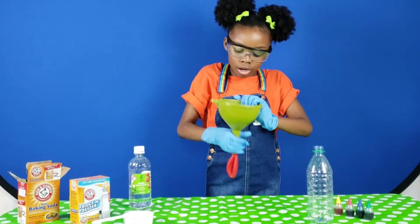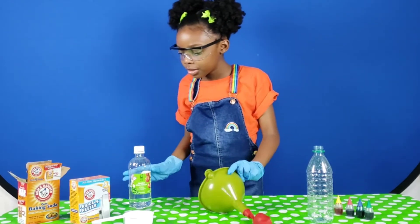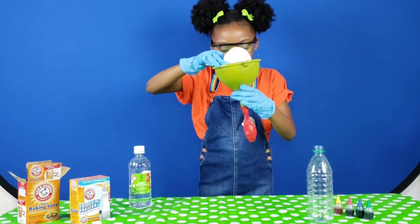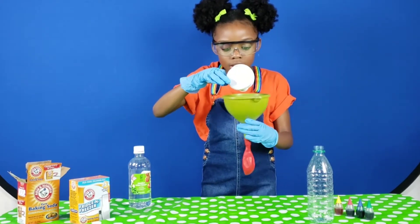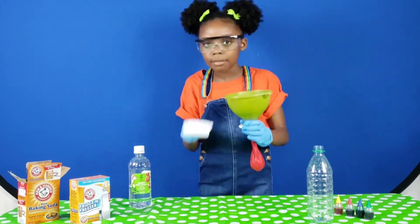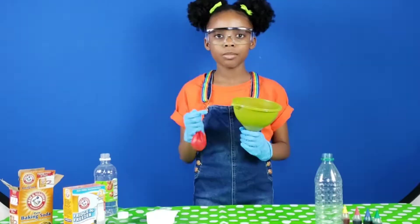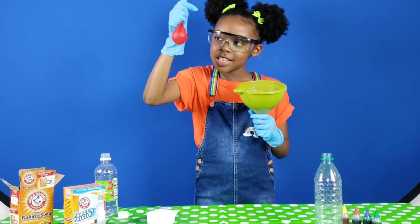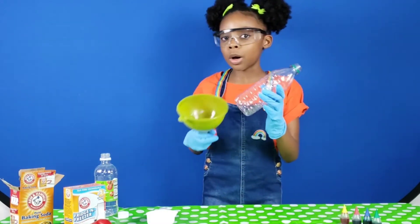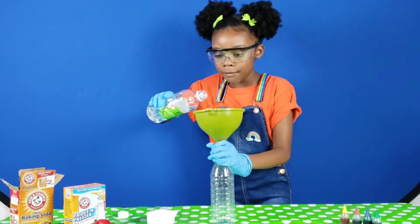First, you're going to put your balloon on the funnel, then add some baking soda. Now we're going to set our balloon to the side and fill our water bottle with some vinegar — you're going to need the funnel again.